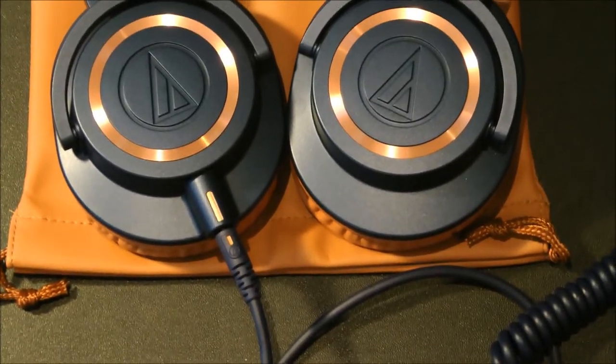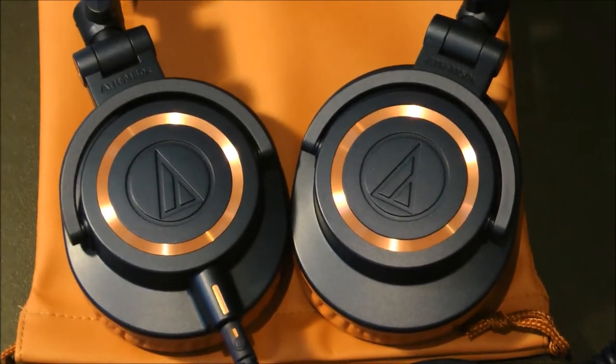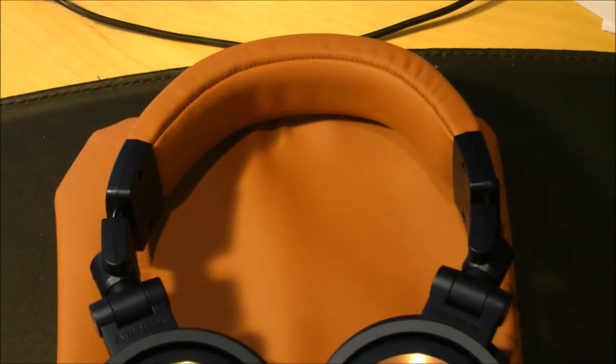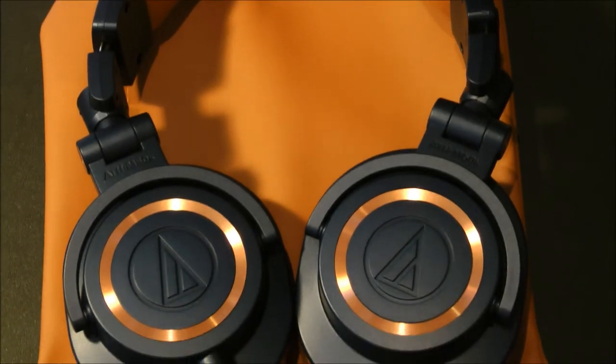Thanks for watching this video, guys. This has been my unboxing of the Audio-Technica ATH-M50Xs. I look forward to using these in the future. Thanks for watching. Bye!